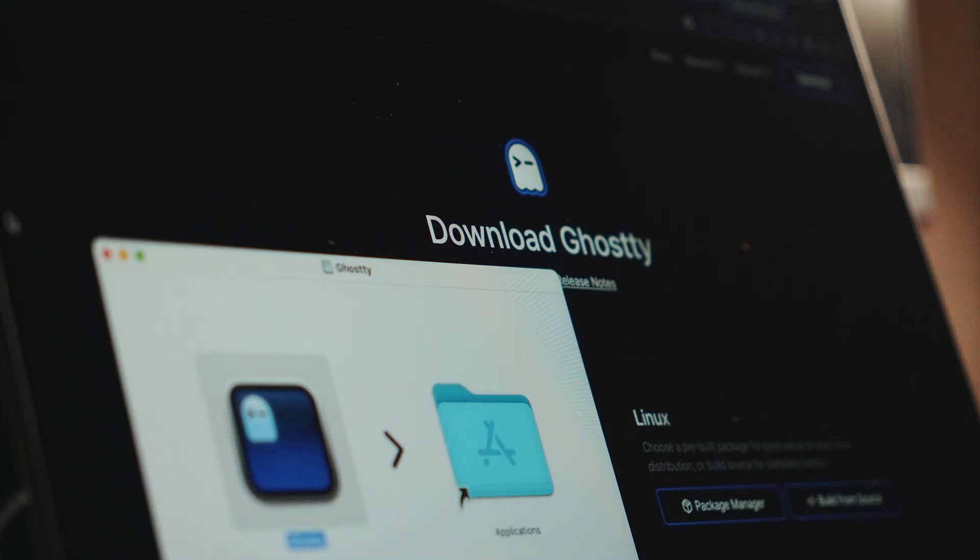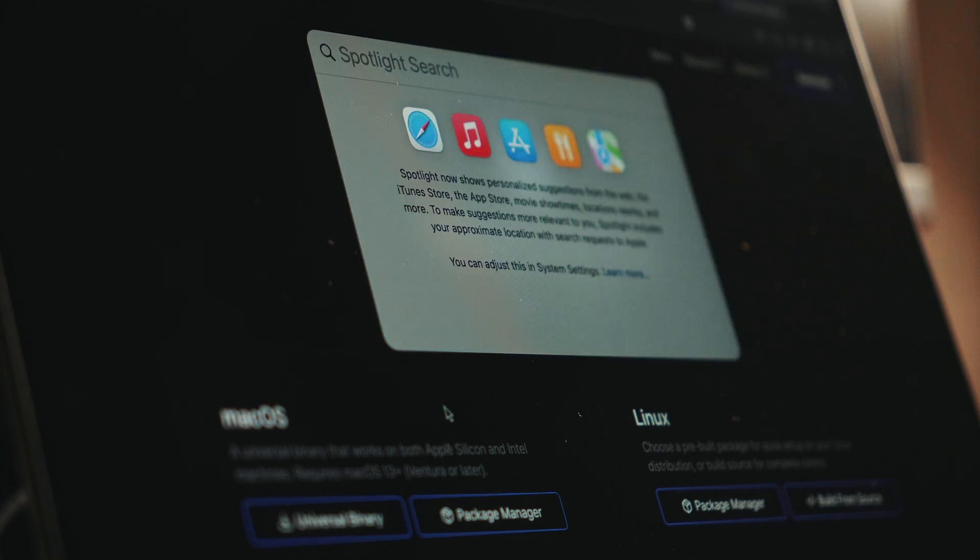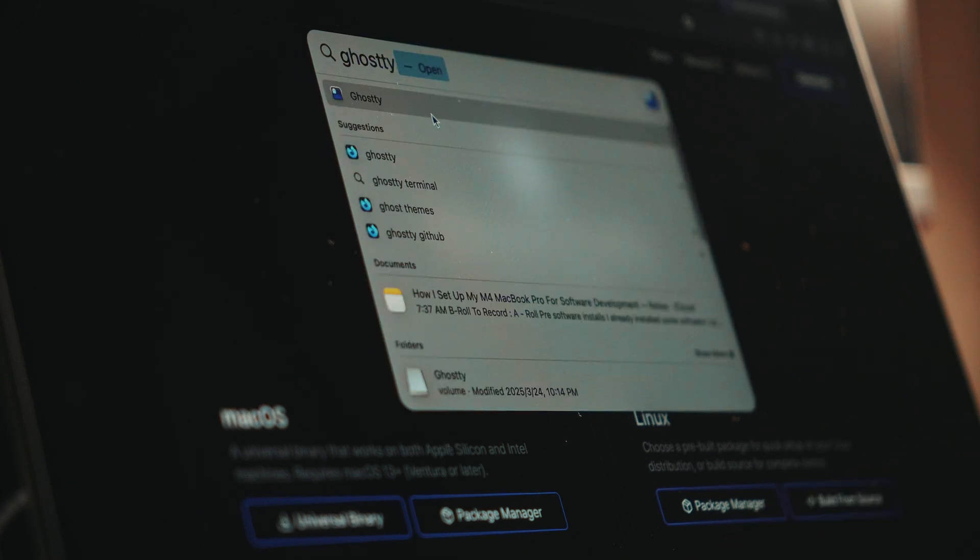This is what I spend most of my time with. I used VS Code before, but my computer started giving up on me so I needed something less bloated. I moved away from VS Code and started using the terminal and Neovim as my main editor. I drag Ghosty here and we're done — now I'll move it into my menu bar.